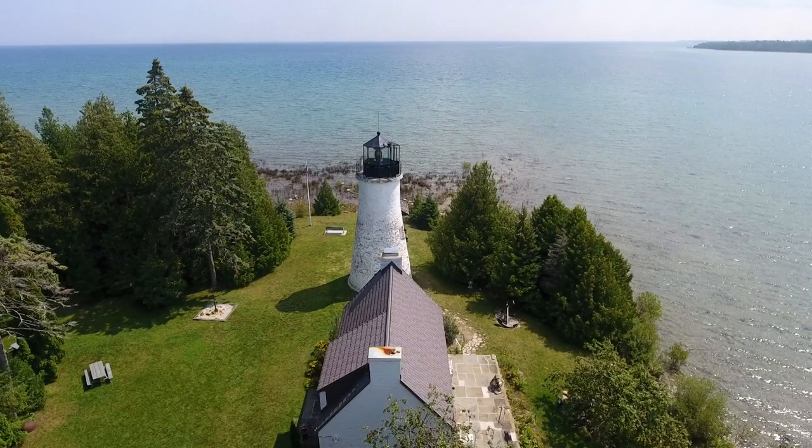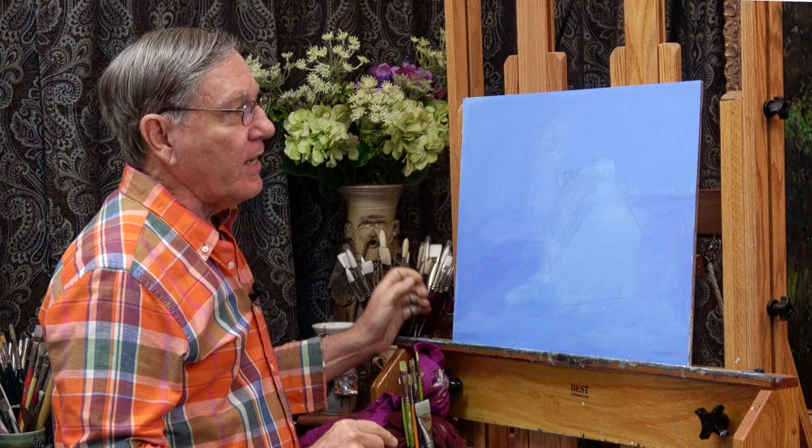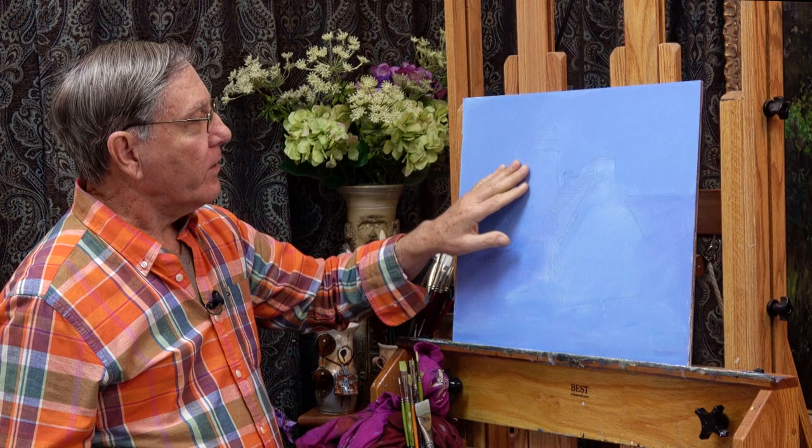I'm using a 16 by 20 inch masonite board today, primed in gesso, and I put a tone of blue on here — a combination of some cerulean blue, some white, and a little bit of purple.